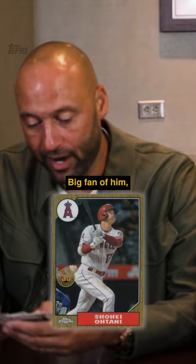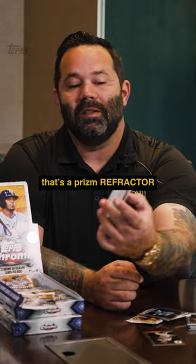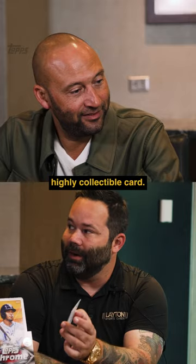Shohei Ohtani — big fan of him. He's one of those guys that you pay to watch. Wanda Franco — that's a Prism Refractor. These come in one every six packs, not exactly easy to get, so this is a highly collectible card.